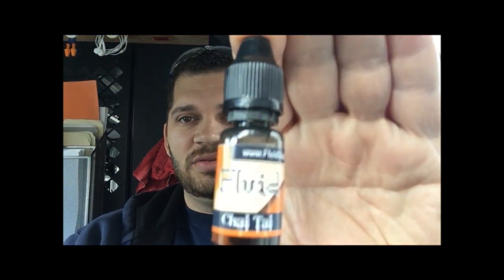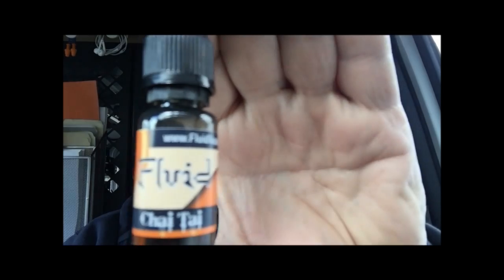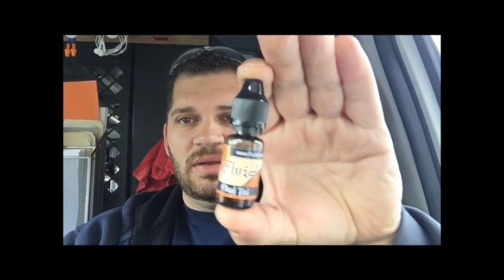Today we are talking about Fluid Vapor Chai Tea — Chai Tea True Focus. This is Chai Tea from Fluid Vapor, from fluidvapor.com.